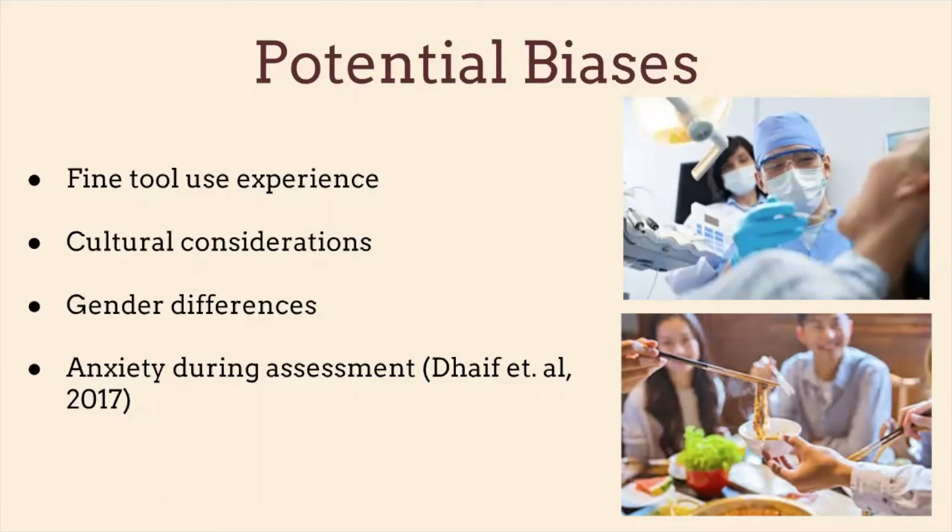Gender differences are pretty interesting. As seen in the early norms, men did better on this assessment. But in another article I found, women actually did much better — so more research definitely needs to be done. Regarding anxiety during assessment, I would expect that someone more anxious before beginning might do worse.